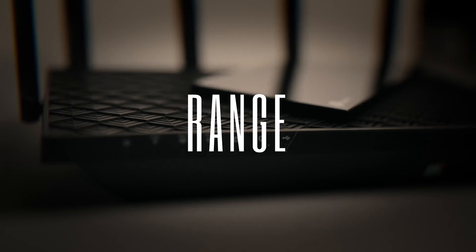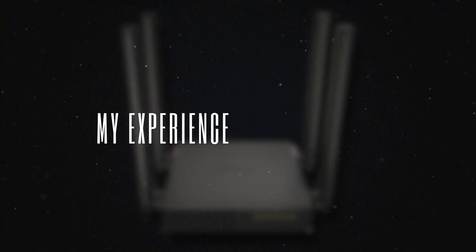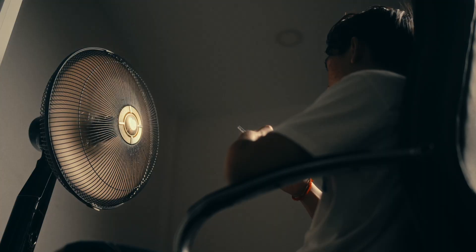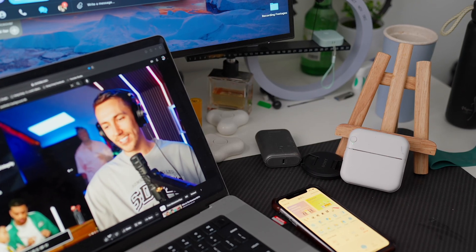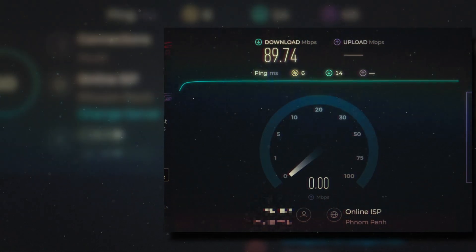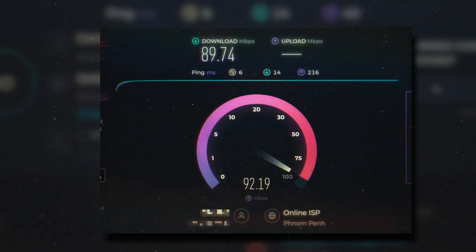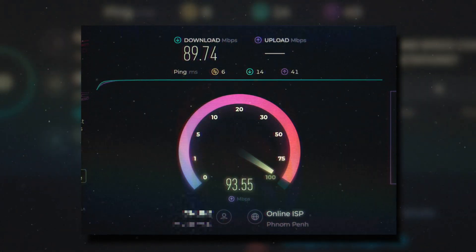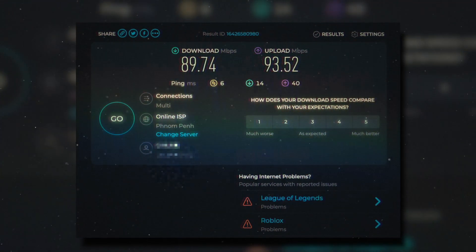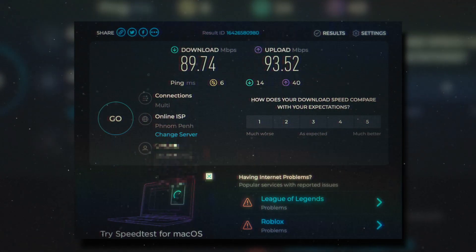But how about the speed, the range, the consistency, the connection — how good is it? I have been using this router for the past one week and so far the experience has been very amazing. I have been very satisfied with the speed and I feel like I have now been able to fully utilize all of the speed that I paid for with my ISP, where I paid for a 100 megabit plan and I get about 96 to 98 megabit on the 5GHz channel.